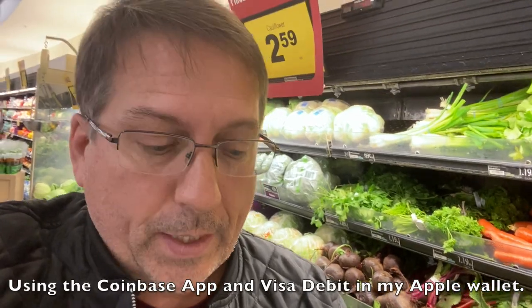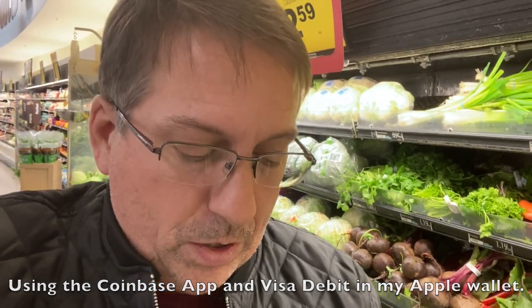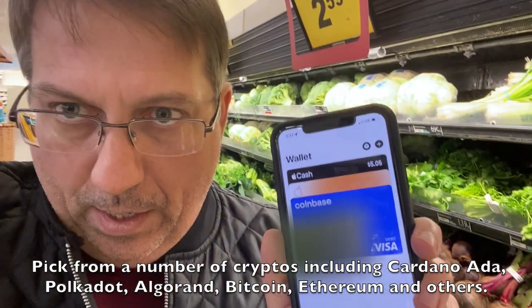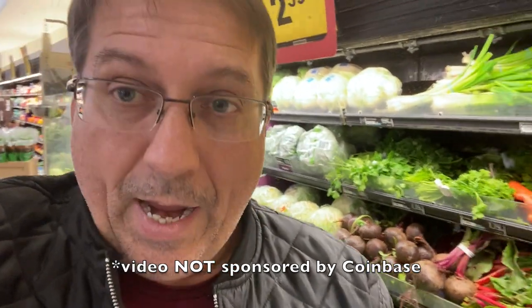Hi everybody, this is Rick here, welcome to Digital Fortress. Today I'm going to show you how to buy tacos with ADA. To get to the chase quickly: you have the Coinbase app on your phone and the Coinbase debit card — it's a Visa debit card. In the Coinbase app I have the currency set to ADA, and inside the Apple Wallet I have the Coinbase debit card set as the default wallet. When I go to buy my taco ingredients, it will use the ADA from the Coinbase debit card and convert it as needed.